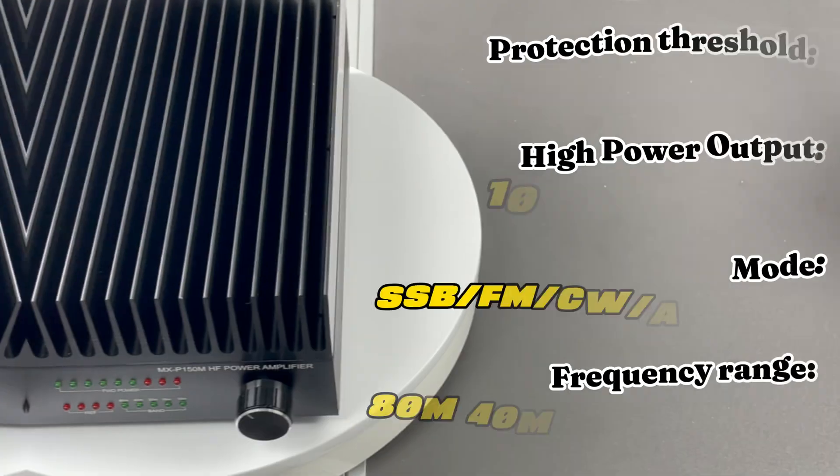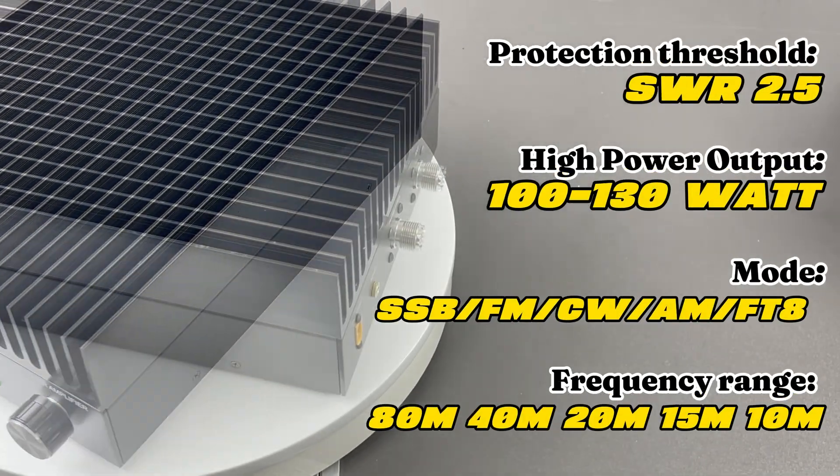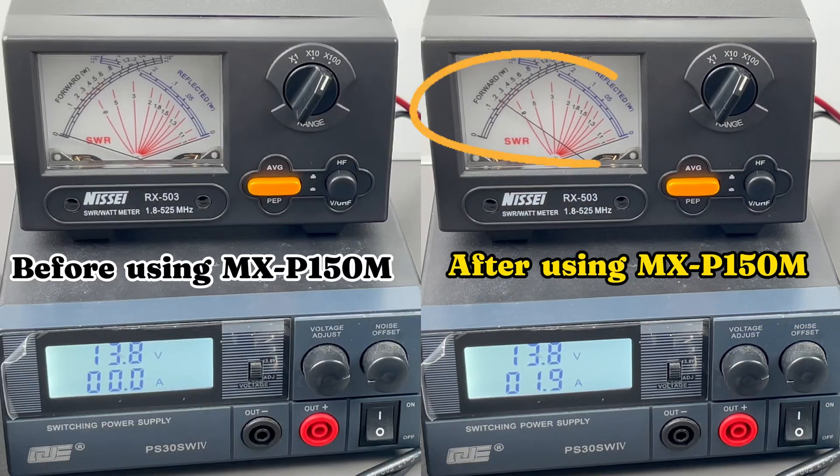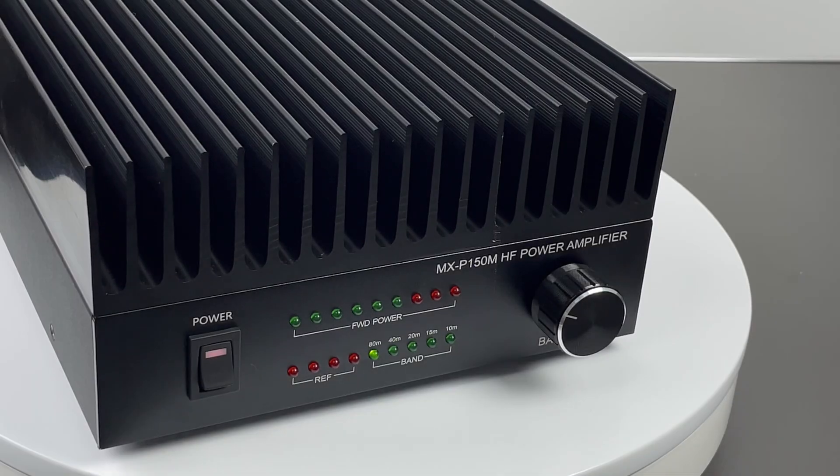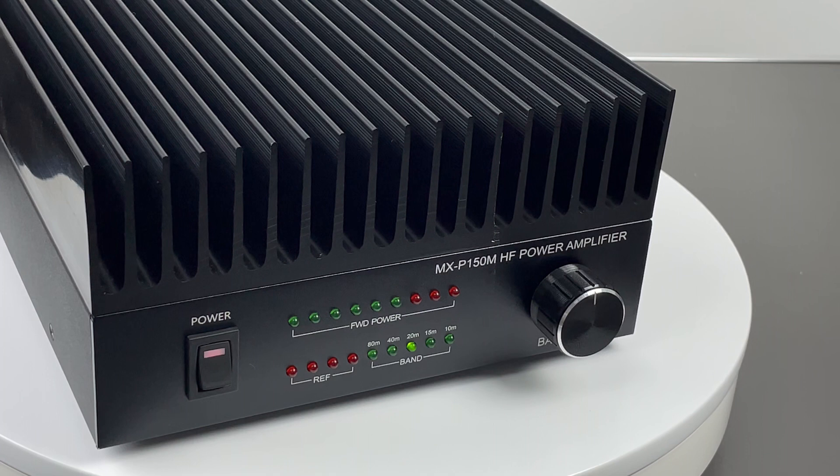This is the MXP150M Amplifier. It has excellent amplification and built-in SWR protection to prevent signal return and equipment damage. Here you can turn the knob to the band you want to operate.